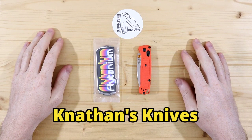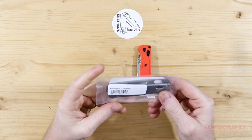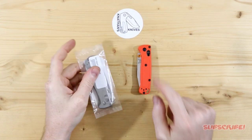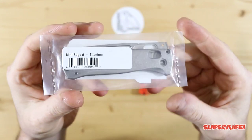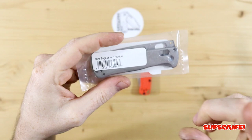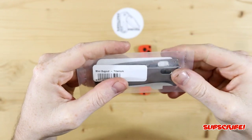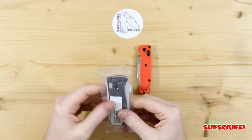Hey everyone, thank you for joining me. So today my Flytanium scales arrived. These are for my mini bug out, and this is going to be basically for a future project when I eventually get to anodizing titanium, which will happen very soon. I know I keep saying it but I promise it will happen very soon.